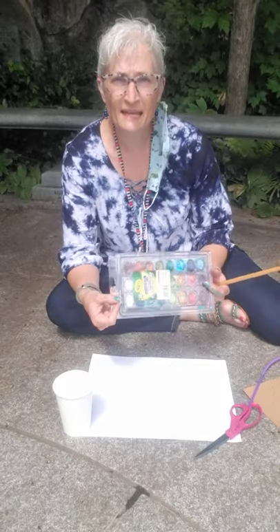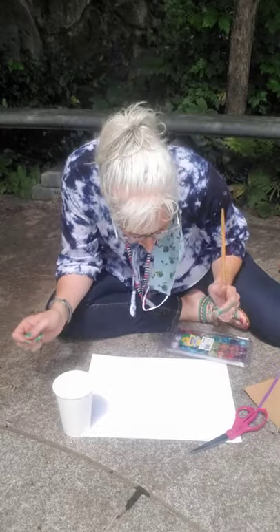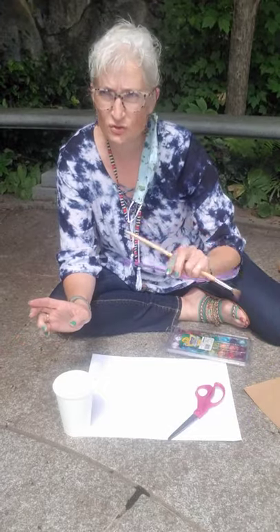So what you need is some watercolor paints, some light colored paper, a brush, some water, scissors, and a straw.